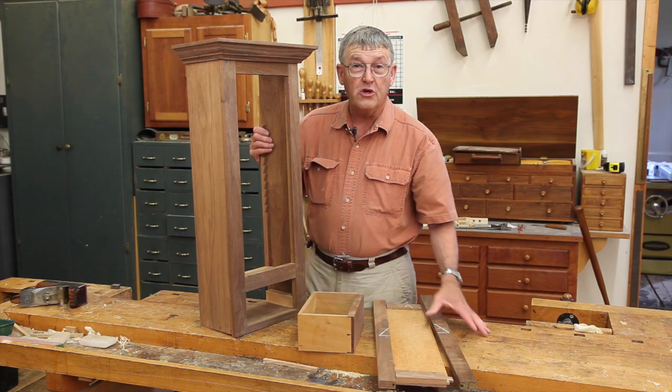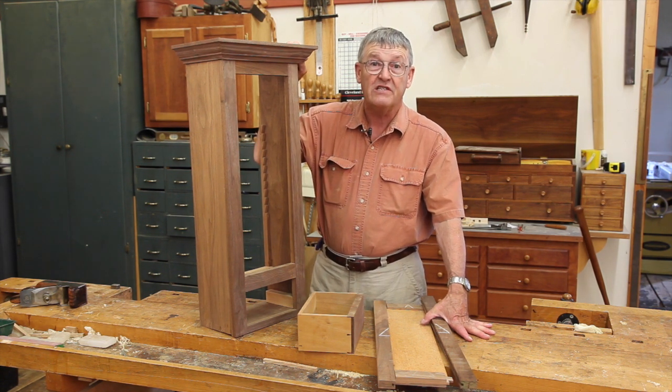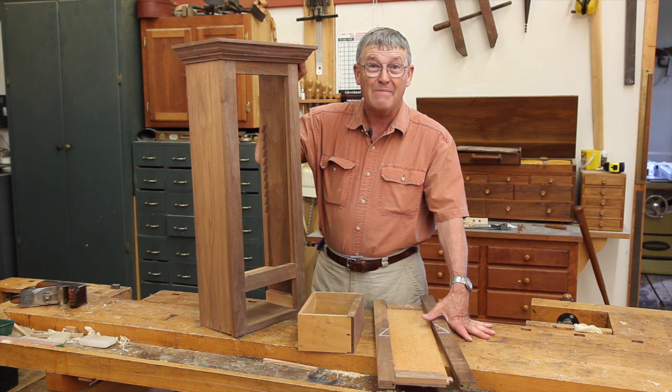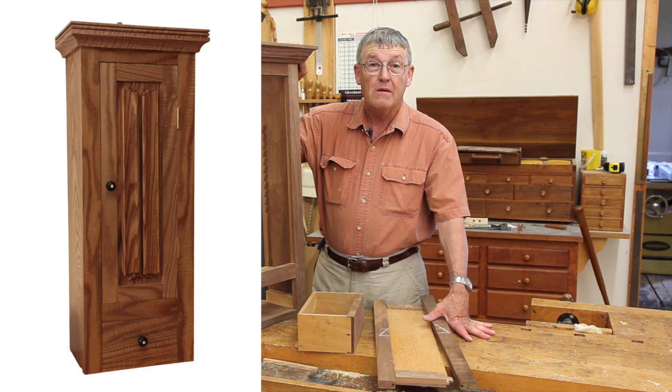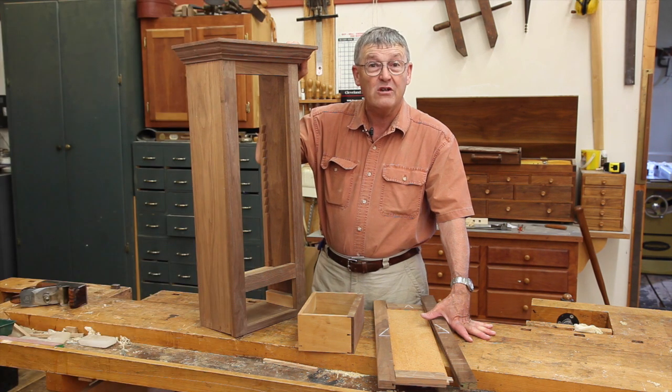We'll also do a good deal of hand rabbiting, and we'll even push the molding with hand planes and install it with a hand-powered miter box. Please join us the first week in August or the first week in November for hand tool joinery.